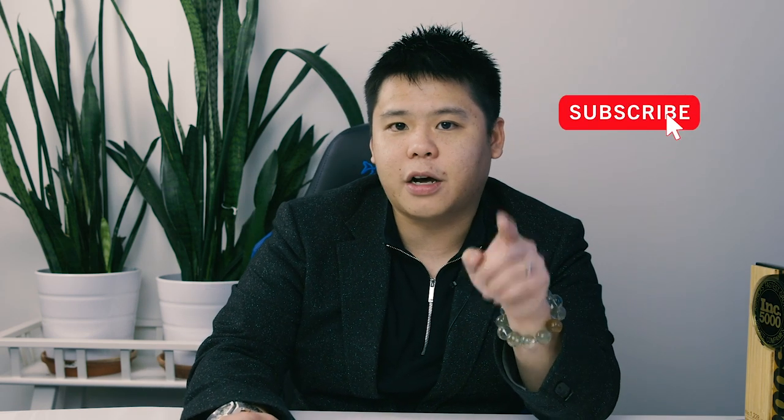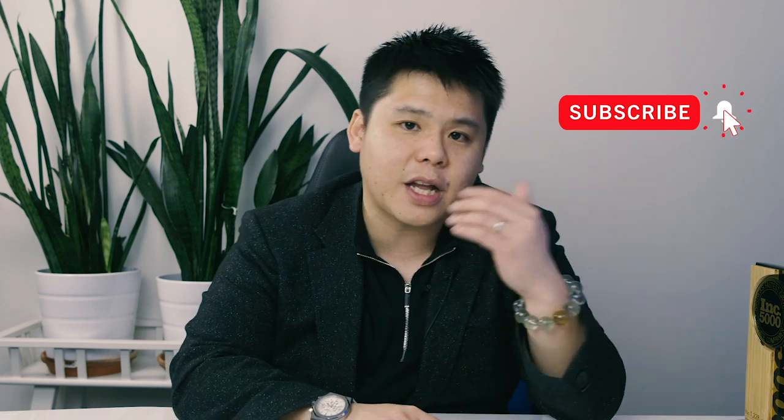Before we get into it, make sure that you subscribe to my YouTube channel and click that notification bell so that each time I release a brand new video you're going to get notified right away. If you want to follow me on Instagram, simply search for Fred Lamb Official to see me on a daily basis. That being said, let's dive right in.